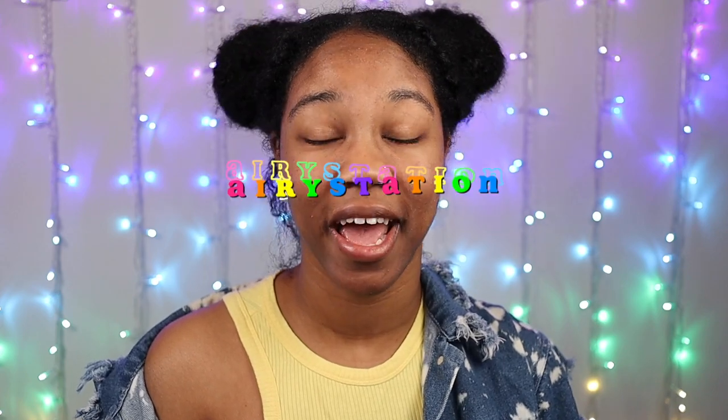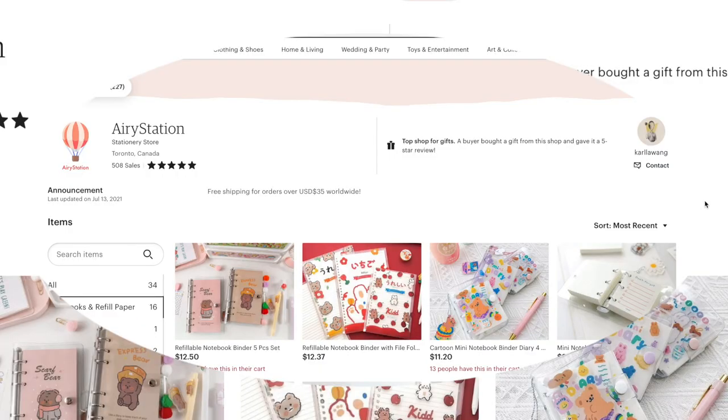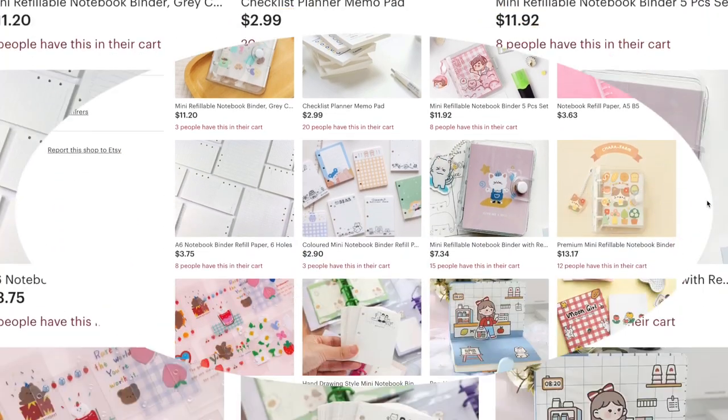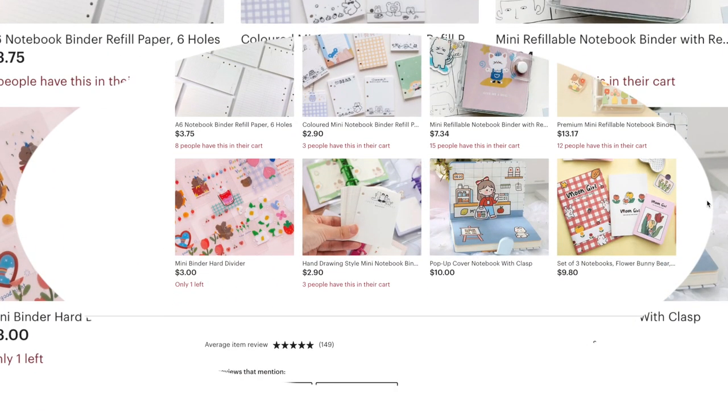The next Etsy shop is Canadian based. They are called Aerie Station, and this shop actually also has a good variety of kawaii themed as well as planning style mini three ring binder refills.